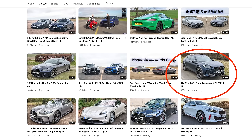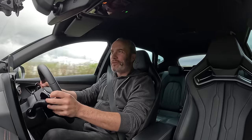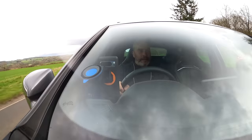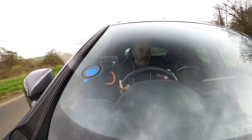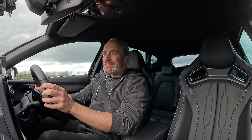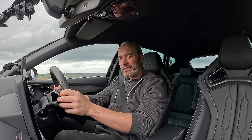Rewind three years to my first experience in Cupra's Formentor — I really liked that VZ2, and at the time thought it was one of the best overall packages for just under £40,000. It's no big surprise that this tweaked and improved version is also really, really good. Spoiler alert: it is better — but is it £60,000 good? That is the question.